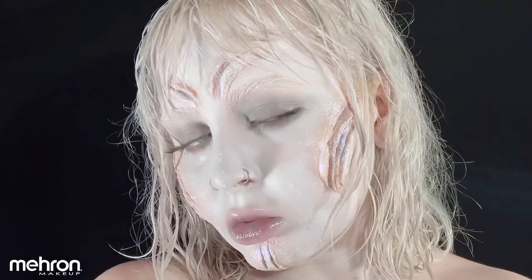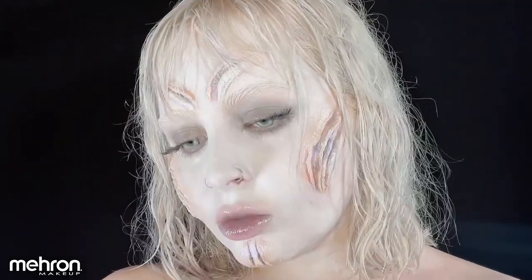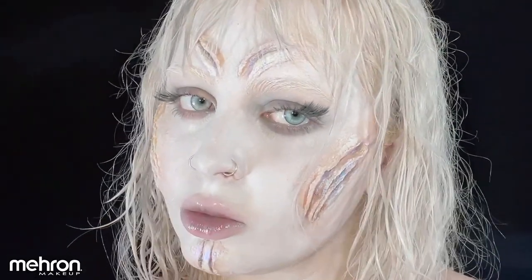To complete the siren look, I did my makeup and I am so happy with how this turned out. The possibilities with Mehron's Scar Wax are endless and it is so fun to play around and create with.